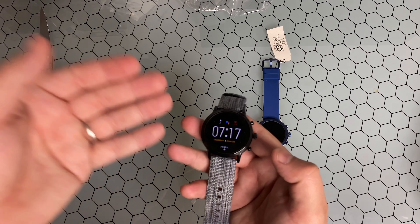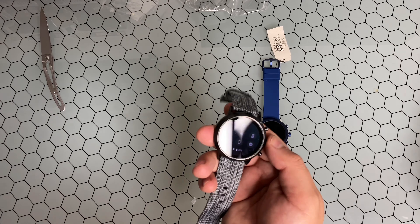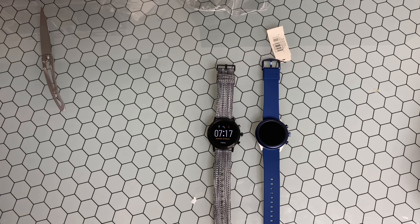I'll go ahead and get this charged up. If you guys are not familiar with the interface, this is what they look like — this is one of the new default watch faces on these. Check them out!